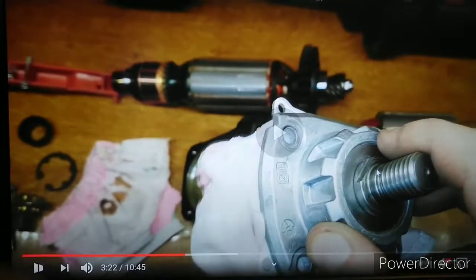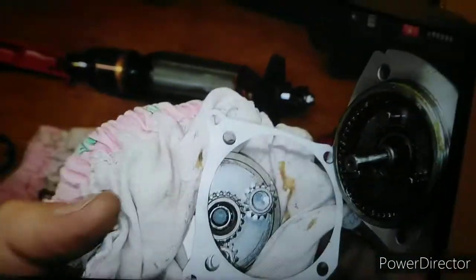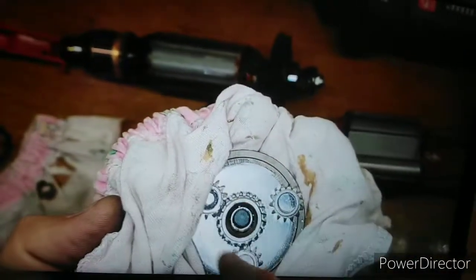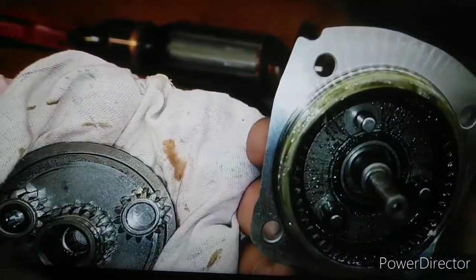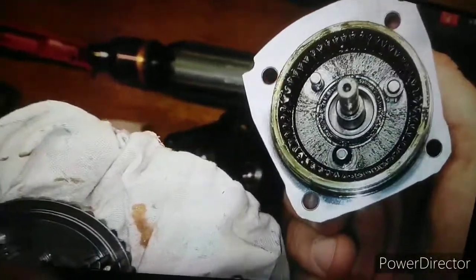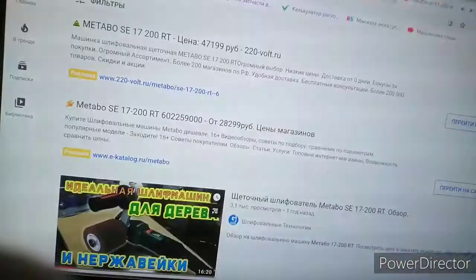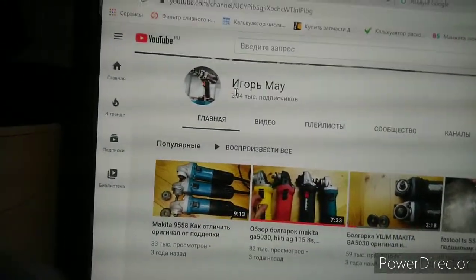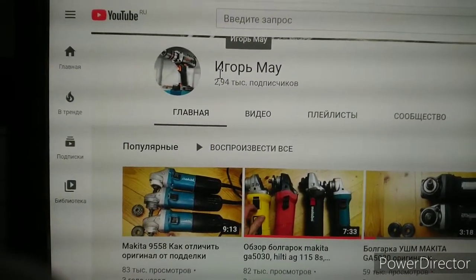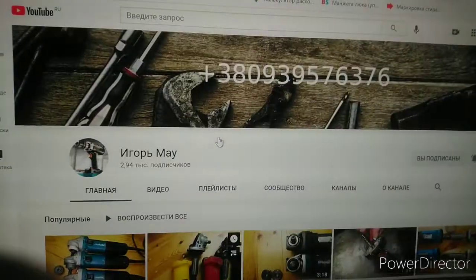Вот здесь канал Гермай, Metabo C2000RT, показывает как устроена планетарная продукция, за счет нее увеличивается крутящий момент. На этом канале у него можно посмотреть много дельных видео. Вот Игорь Май — шуруповерт нарисован, показывает всякие разборы, можно посмотреть.